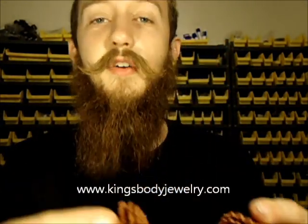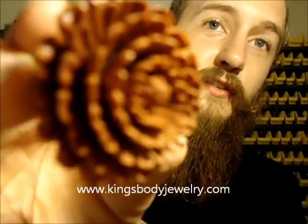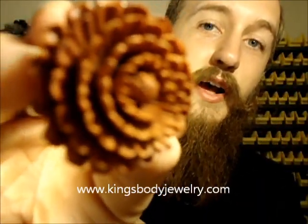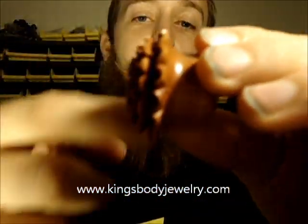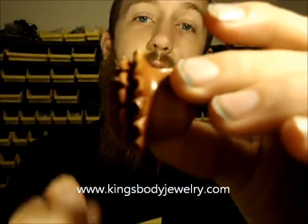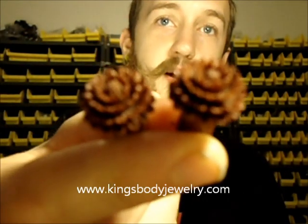Here's another set they've got called the Chrysanthemum plugs. These are just nuts — look at the detail on that. Each one of those petals is hand carved. Like the Rosebuds, they're a little bit bigger on the front so they really stand out. Really pretty set of plugs. Here's a set in 0 gauge — even on the little ones, you can really see the detail and craftsmanship on each piece. Urban Star has really nice pieces, so definitely check their stuff out on our site.